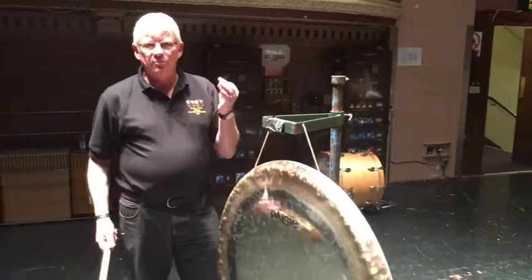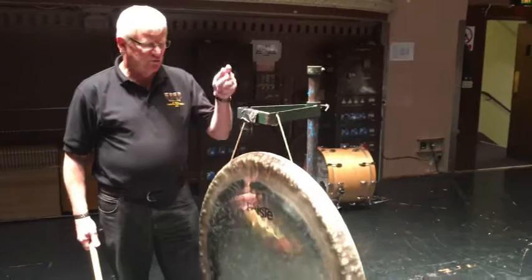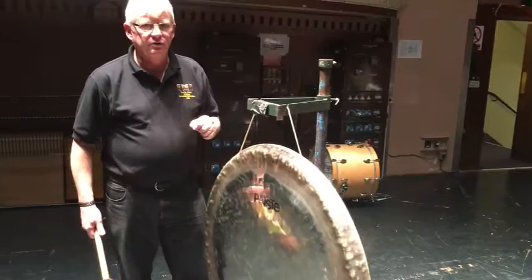Different beaters make a huge difference. You can play with metal beaters, you can play with straight tam-tam beaters. If you use a metal beater, always play it on the back of the tam-tam or on the rim of the tam-tam — then it doesn't scratch the front, which I like to try and keep looking nice.